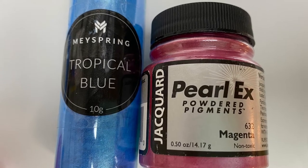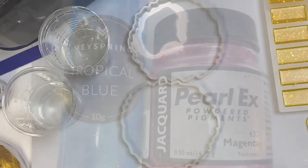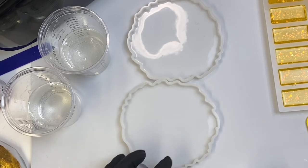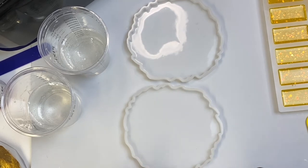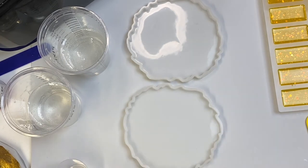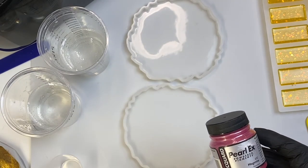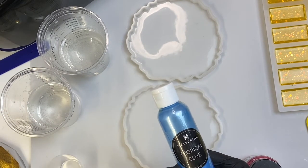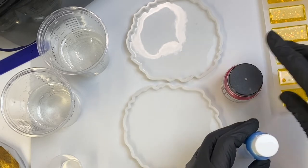Hello guys, how's everybody doing? Welcome to the Crafting Nook. Today I am doing somewhat of an experiment because I had one of my subscribers ask me about the Pearl X mica powder. I'm going to use the Jacquard Pearl X magenta, and they wanted to know how it would work against the May Springs — I'm going to use the tropical blue.